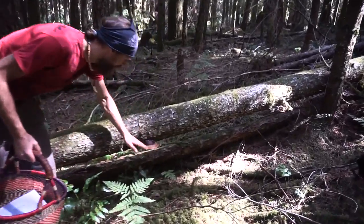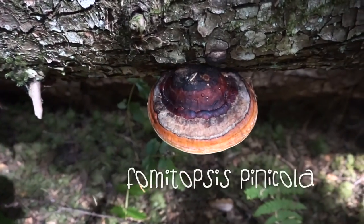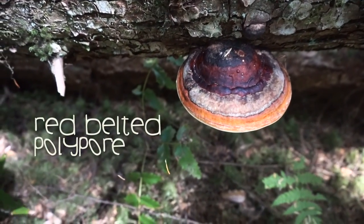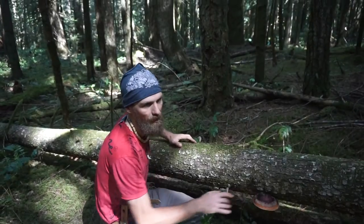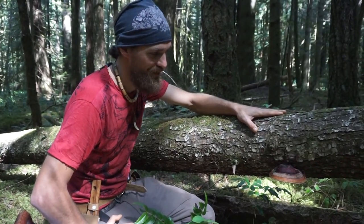That's a beauty red belt — Fomantopsis pinnacola, red-belted polypore. Pinnacola stands for growing on pine trees. So firs, pines, hemlocks, spruce — this mushroom loves all of those types of trees.